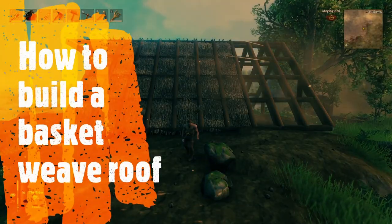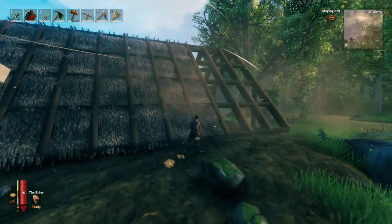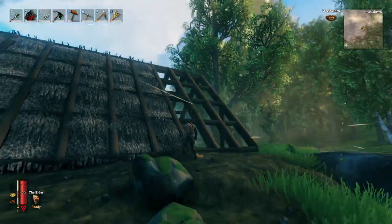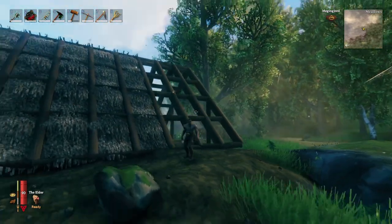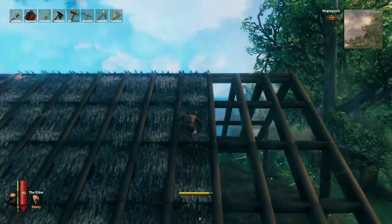I'm hoping you already have a roof ready to build this on. How I build my roof structures is I like to put cross members in between the beams. If I'm using 45-degree beams, I will use these cross members, and the reason for that is to stop me from falling off the roof — with 45-degree roofs you can actually slide off of them, and these beams prevent that.